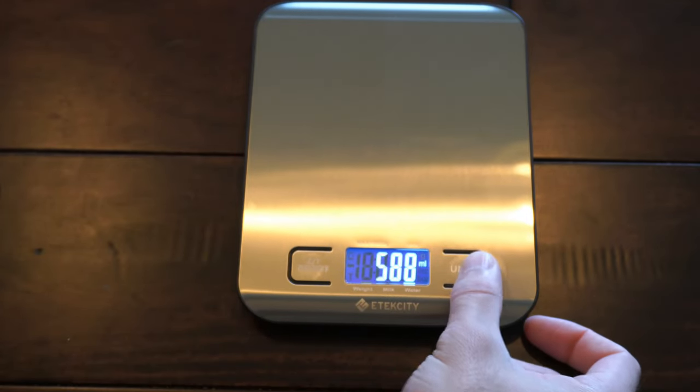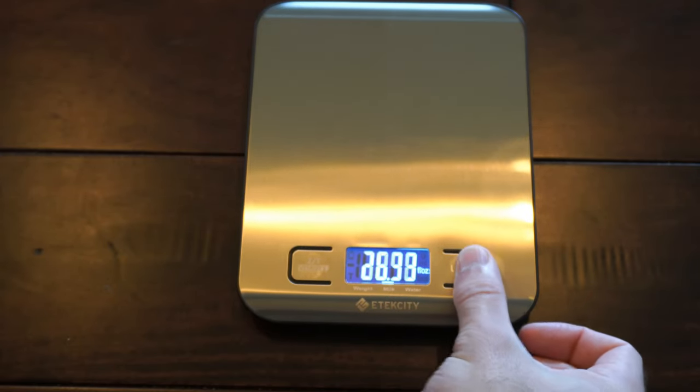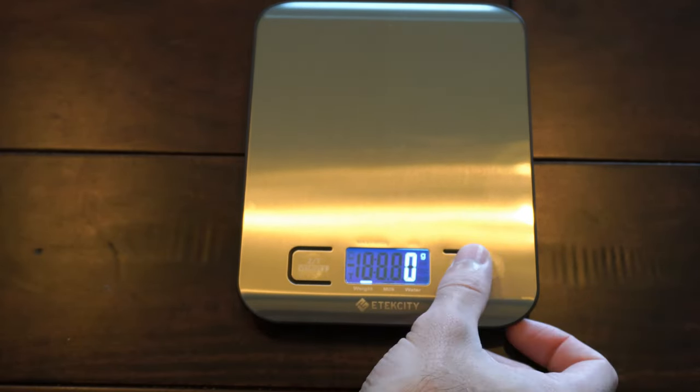Here are all the different units. Typically I just use ounces, but you do have grams right here as well.